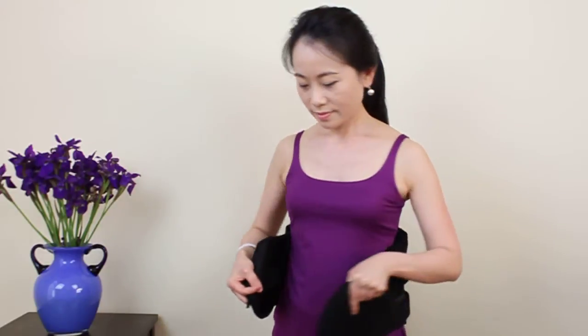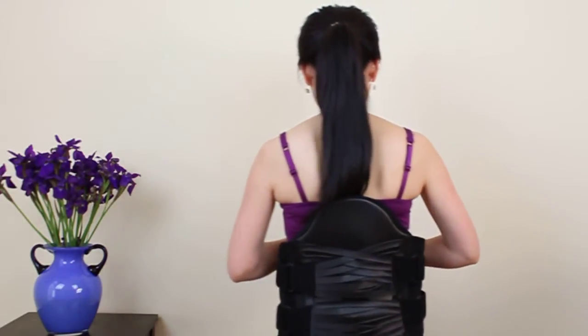While in a standing position, place the compression orthosis so that the posterior plastic plate is centered in the lower back region.